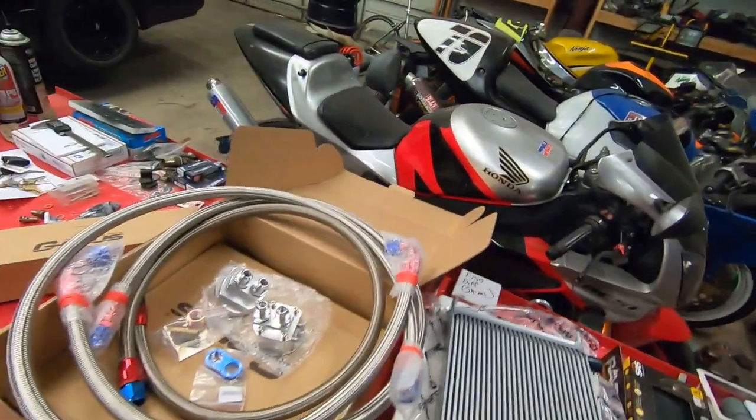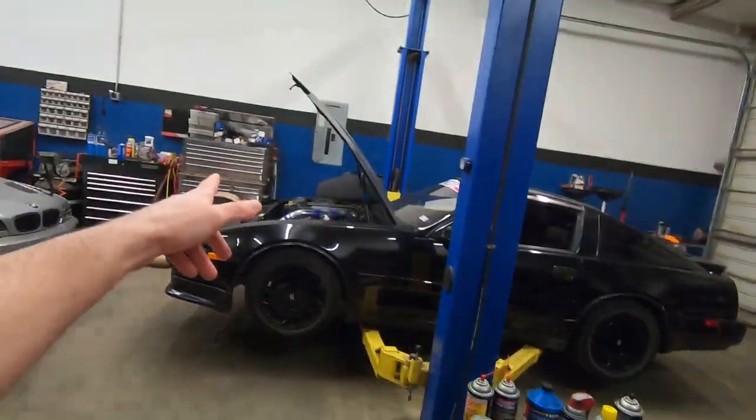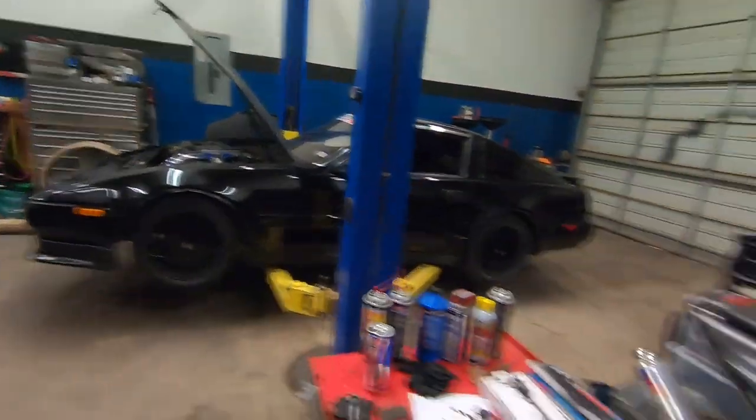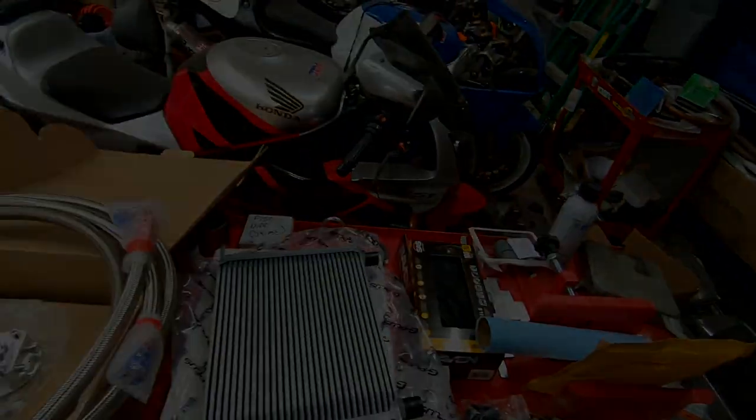Off of this adapter it's going to feed into the oil cooler and then from the oil cooler you'll feed it back to this adapter plate — that is basically it. They did include an electronic fan to help aid in cooling, so we're going to be mounting all this into the Z31 Turbo. But first we have to take off that bumper cover just to gain access to everything so I can figure out a proper place to put this.